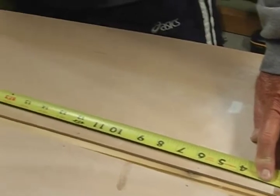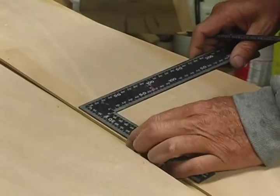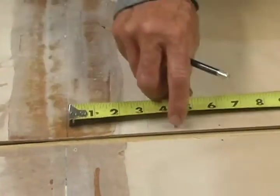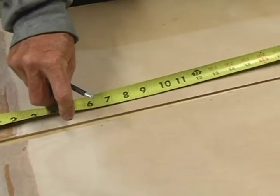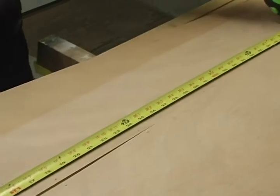Next, draw another line 29 and 3/4 inches aft of the butt seam for the stern frame, and 41 and 13/16 inches in front of the butt seam for the bow frame. Do the same thing on the other keel panel.